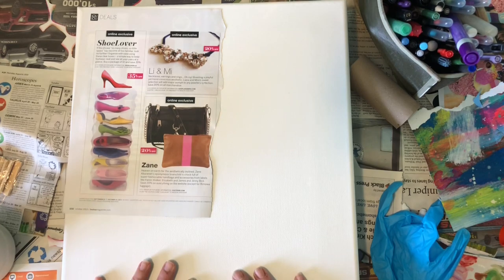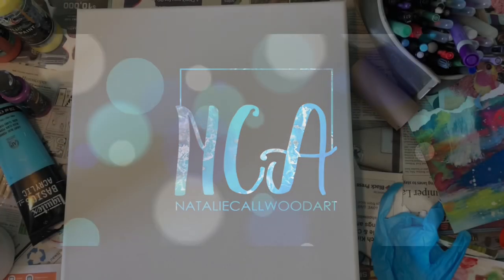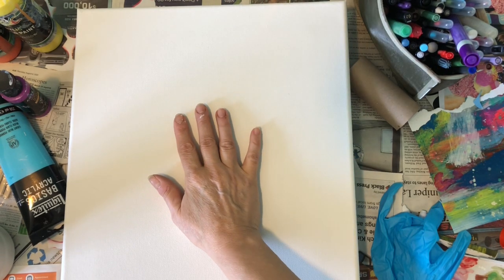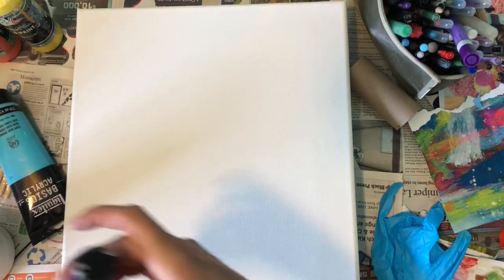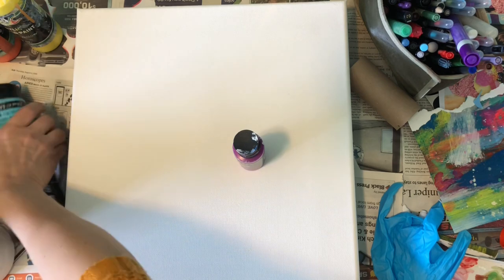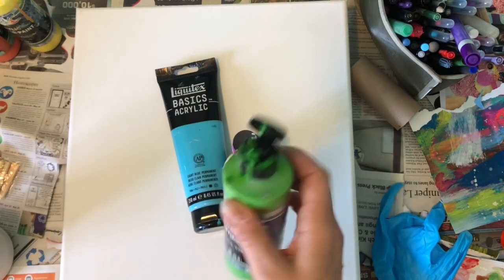I changed my mind — I'm not going to do the collaging first. It takes too long and you don't really see much of it at the end. So I'm going to paint first and then collage over the top. Because this is supposed to be a colorful, happy piece of art, I'm going to use happy colors: violet, and this kind of teal — it's a light blue but to me it's more tealish — and some grass green.